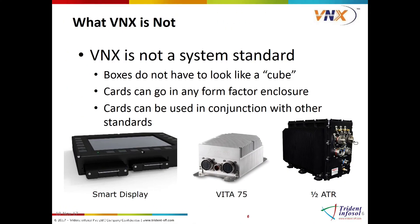One of the key differences from the previous standards is that VNX does not define the system, thus allowing for more flexibility and creativity. It can be inserted into pre-existing systems, screens, and other instruments, as well as a standalone VNX enclosure. VNX reference design is available for people to buy and free to VITA members.